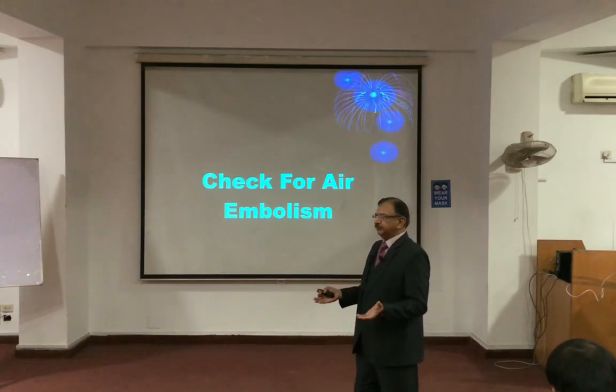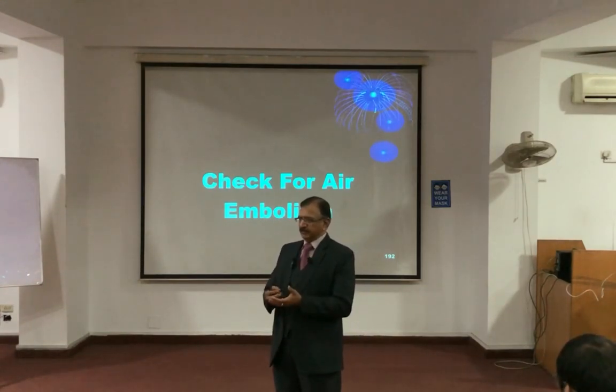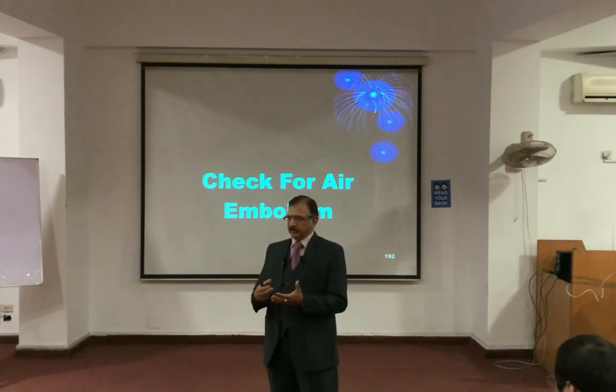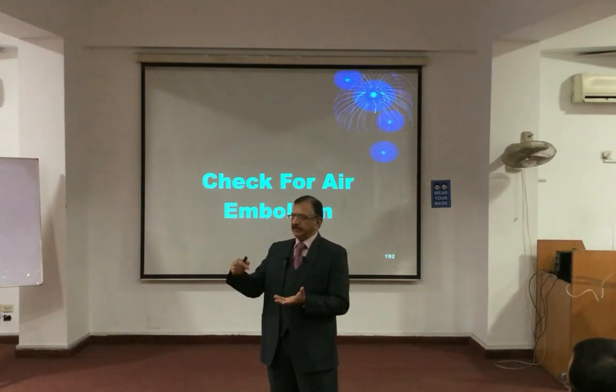So after removing the sternal plate, the heart is in front of you. You will fill the pericardial sac with water — with a syringe, you will fill the pericardial sac with water — and by giving an incision with the scalpel into